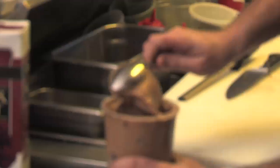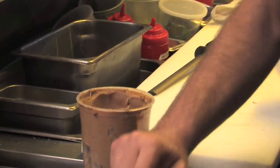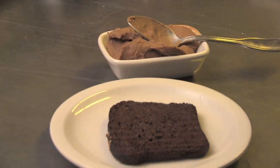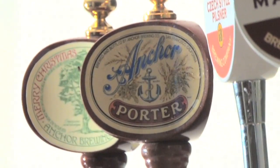You take bread, grill it, put a sauce on top that's a combination of beer and some sort of cheese with different spices. In this one we've done Worcestershire sauce, Dijon mustard, cayenne pepper, smoked cheddar, and porter — porter beer, our anchor porter.